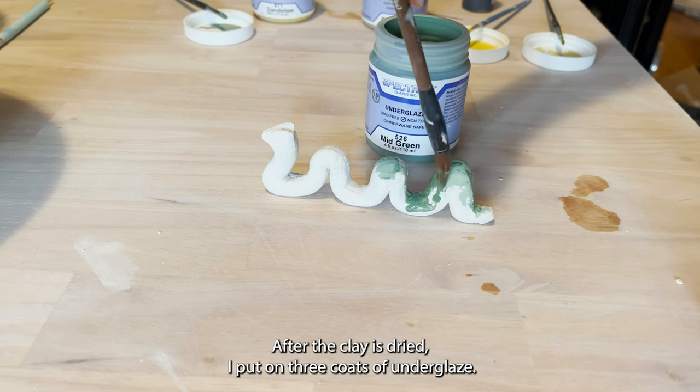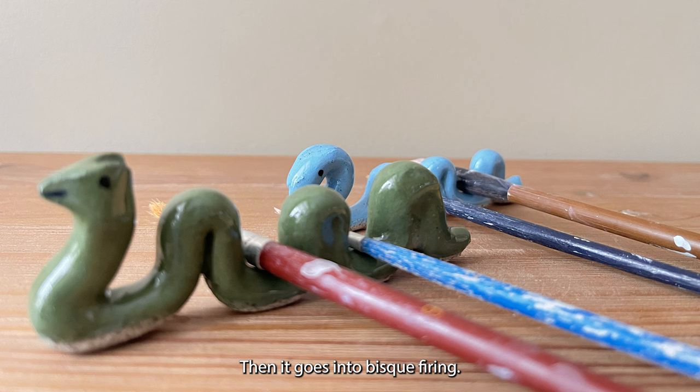After the clay is dried, I put on three coats of underglaze, then it goes into bisque firing.